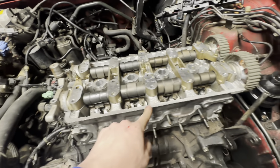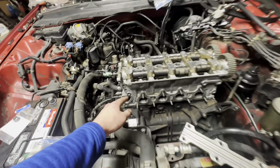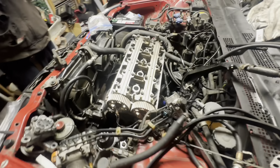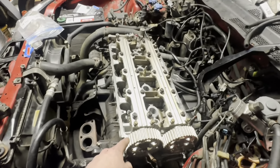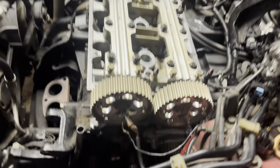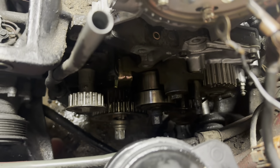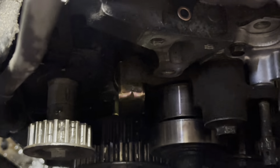Starting to put the cam caps back on — the labeling came in handy so we know which one went where. Got to bolt them down, put these rails on, and we spilled coolant everywhere but we're here. Torquing down the bolts on the head, cam ears are pretty much aligned, water pump is in, tensioner is in.